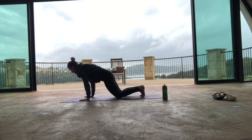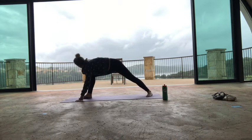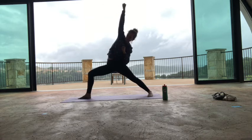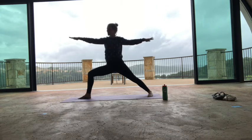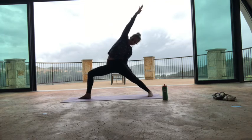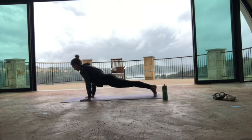Inhale, right leg high. Exhale, step your right foot forward. Pivot on your left foot, inhale, warrior two. Exhale, make your fists. Inhale, archer's pose. Exhale, hands to heart center. Inhale, open up the arms. Exhale, extended side angle. Inhale, reverse warrior, all the way up. Exhale, low lunge. Either step back to down dog or vinyasa — take it your way. Inhale, upward facing dog or full breath. Exhale, downward facing dog. Inhale, left leg high. Just follow your breath up. Exhale, step your left foot forward. Inhale, warrior two.